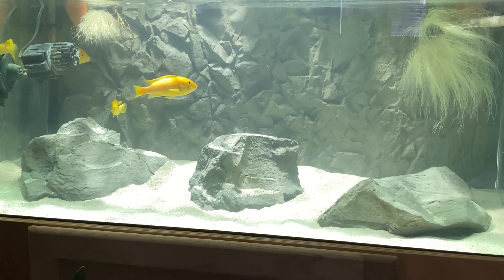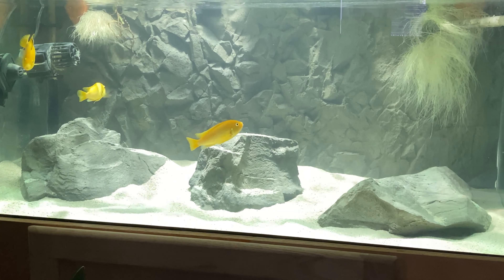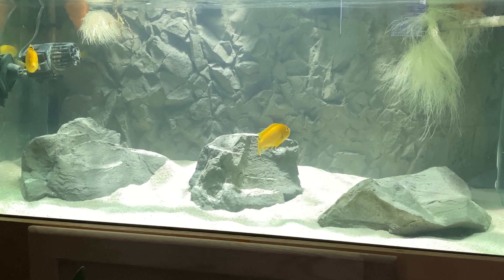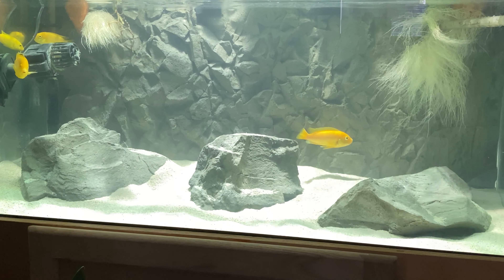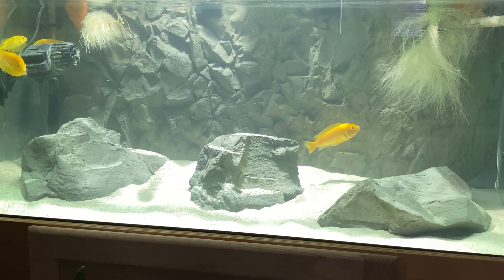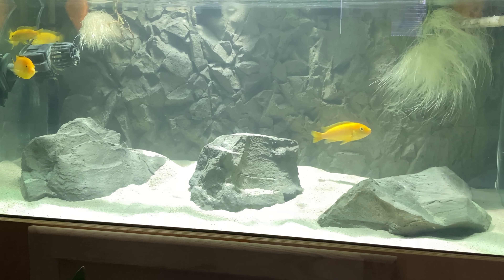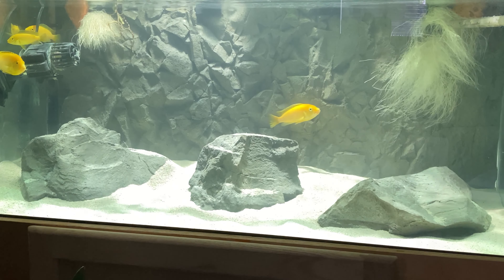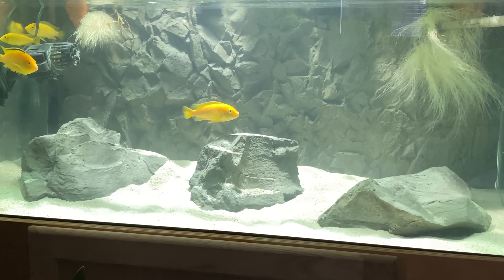One of the cons for the background is that one of the female yellow labs had released her babies into the tank, and I took a look behind the background and most of them were stuck back there. Since then I think they've either been eaten or died one way or another.